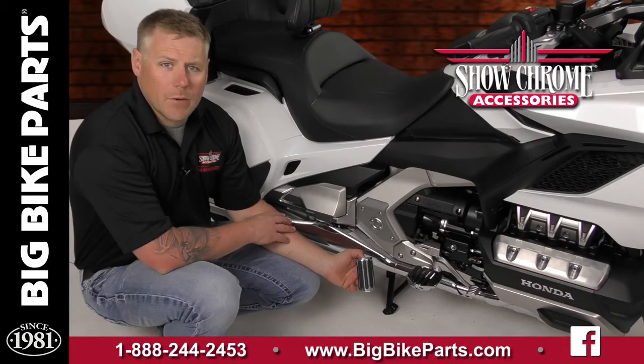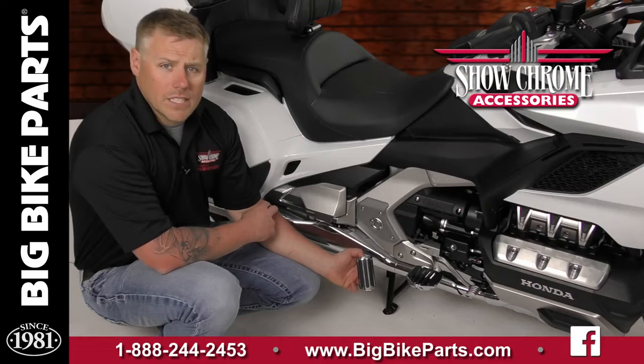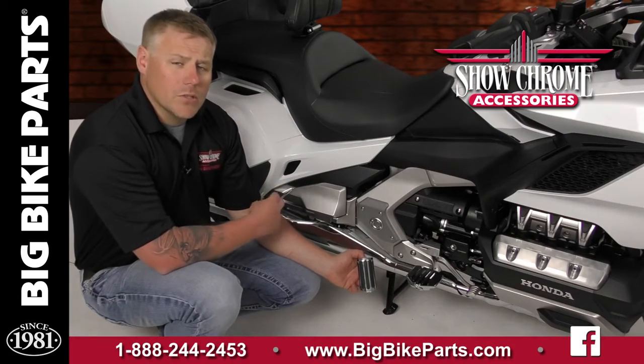Hello and welcome again to another edition of our Big Bike Parts Media Channel. We're here today with Showchrome accessories to discuss two brand new peg options for the 2001 to 2017 model Goldwings, including the 2018 and newer Goldwing, shown here.